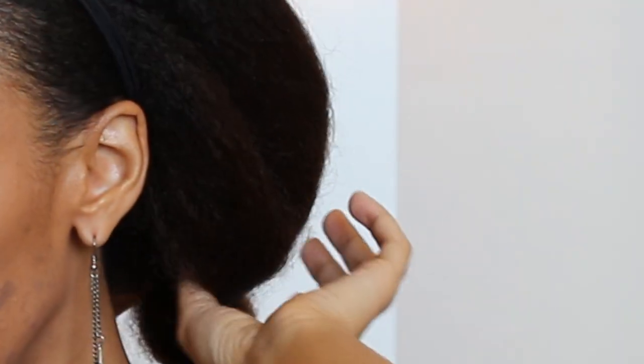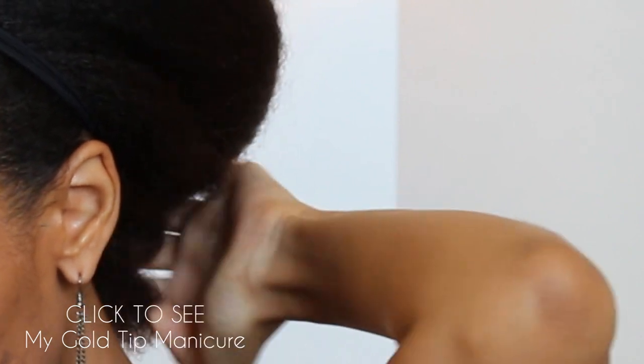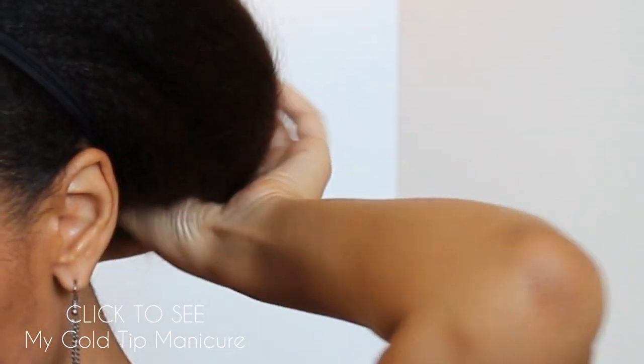Now I'm going to create like a little gap in between my hair and I'm going to flip that ponytail up into the gap.